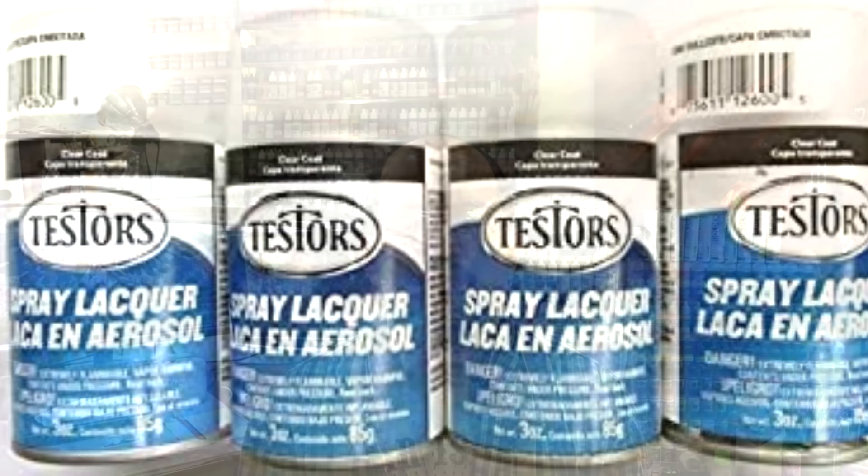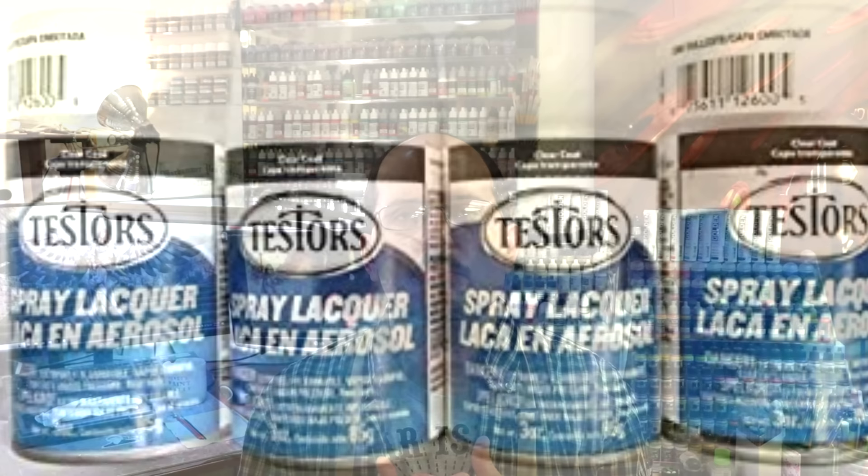Varnish can come in rattle cans. Many of us have probably used things like Testors Dullcote and various other rattle can varnishes to protect our models. Nothing wrong with that. The challenge is, when you have that aerosol, it can sometimes limit when you can spray. Different temperatures, different humidities, different effects out of rattle can varnishes means you sometimes don't always get the finish you want.